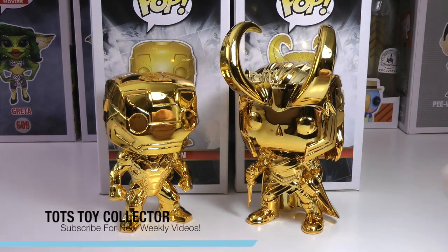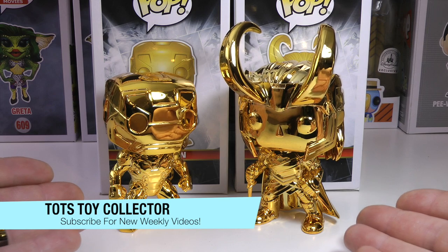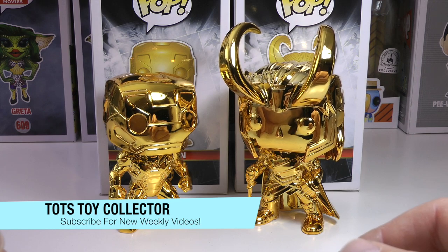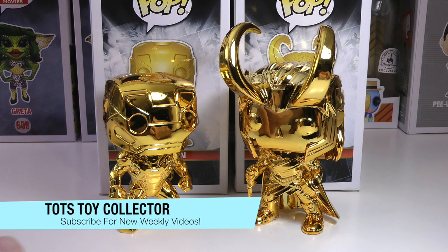Leave a big thumbs up if you enjoyed this review of the two brand new gold chrome Marvel 10-year Funko Pops — Iron Man and Loki. Don't forget to subscribe to our channel if you're new, right down here on that icon. We try and put out a video a week. Stay tuned for more great review videos from Todd's Toy Collector. Bye for now.